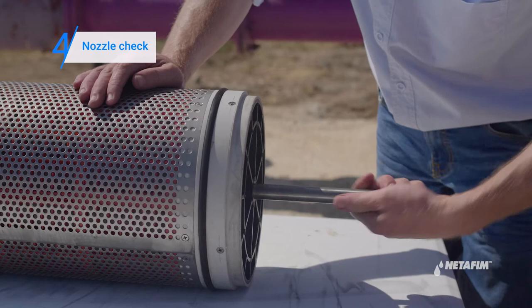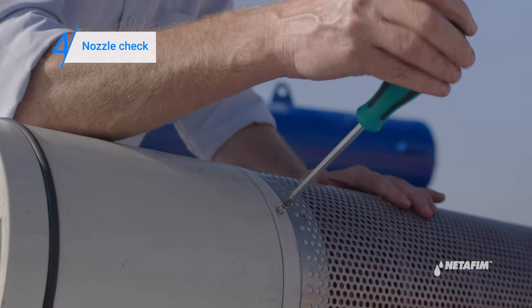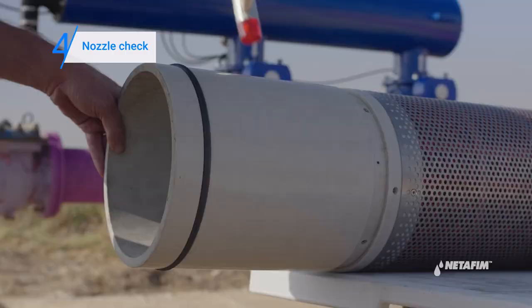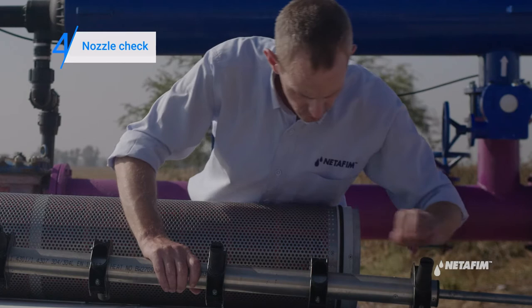Now turn the nozzle shaft while it's in the fine screen assembly and check if you hear any noise or if you feel and see something blocking the movement. If so, extract the nozzle shaft by opening the four screws that lock it, then remove the strap.